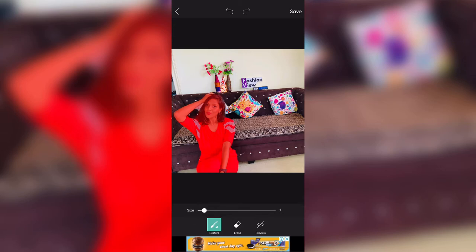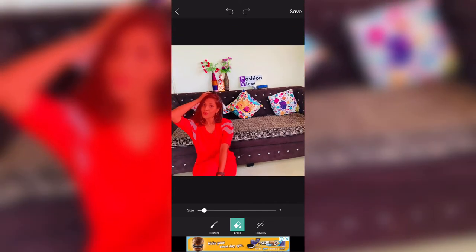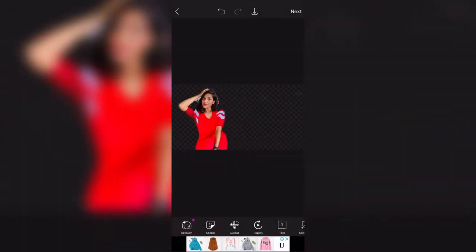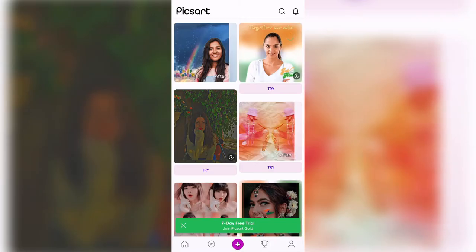When you zoom in, somewhere there will be areas not properly cut. There is an Erase and Brush option so you can clearly clean up the cut out. If you don't clean it up, items from the background will still be visible. You can increase the size of the brush and eraser. When your cut out is complete, you will save the picture. After saving, it will be saved in PixArt gallery.